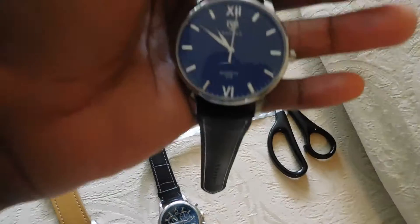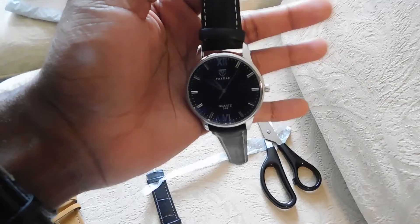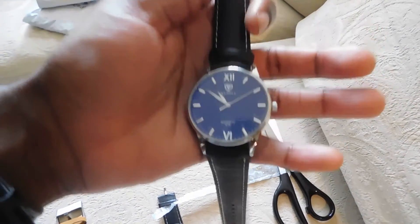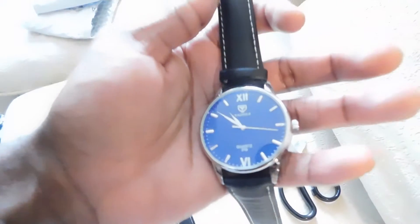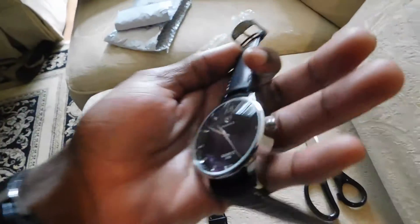Not bad at all guys, here we go. Looks very nice, I like it — very sleek. Always my look: all black everything, you know what I mean. I like the face, it kind of reminds me of the Hannah Martin, maybe just a little classier. Something casual as well, you could just rock this with anything.